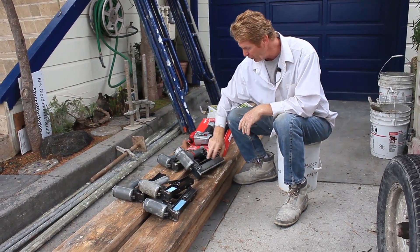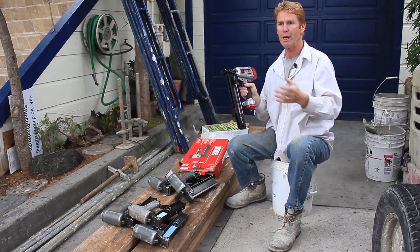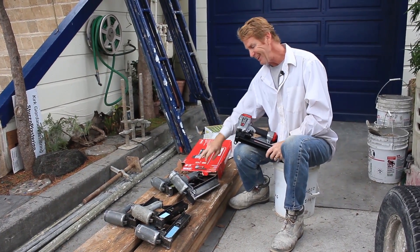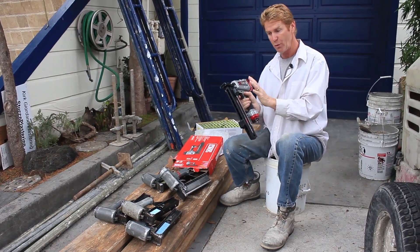There's no difference between this Senko here and this Senko here — this is just the updated model. So when you guys email me and say you can't find that one I'm using, mine is 10, maybe 15, 25 years old. These are the new ones. That's the difference.